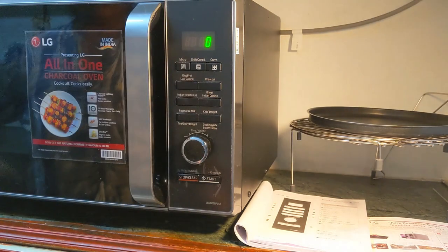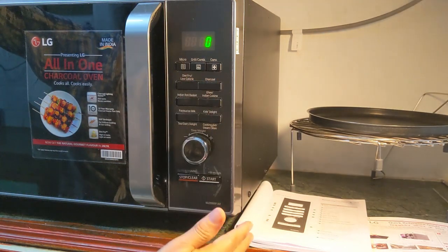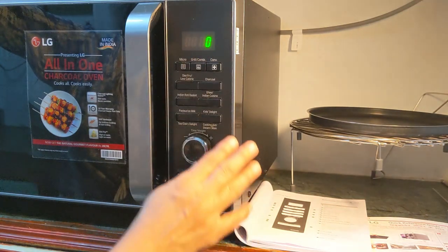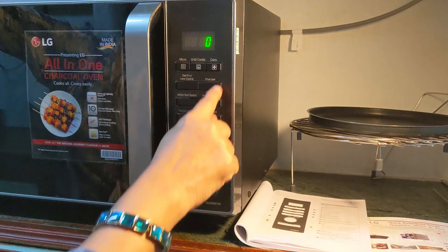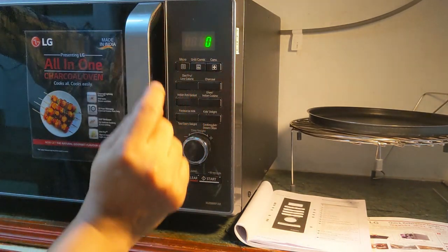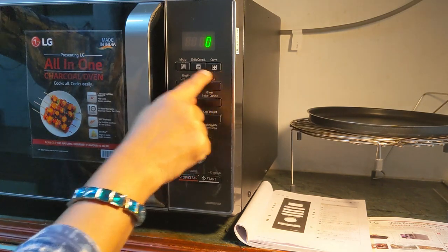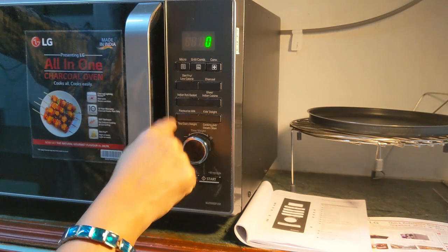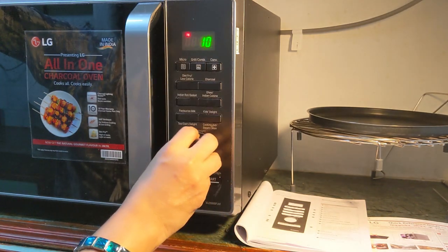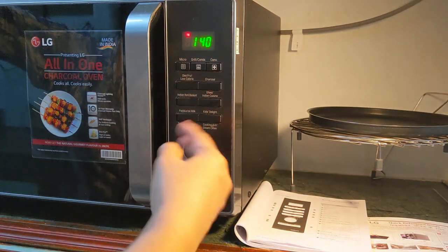The control panel of this microwave oven is very simple. There are very few buttons and it is not a touch panel but normal buttons. At the top you can see the display panel, and then there are three buttons for the three modes of cooking. Then you have six buttons for the auto cook menu, a single dial, and two buttons — stop and start. I will explain these buttons in detail now.